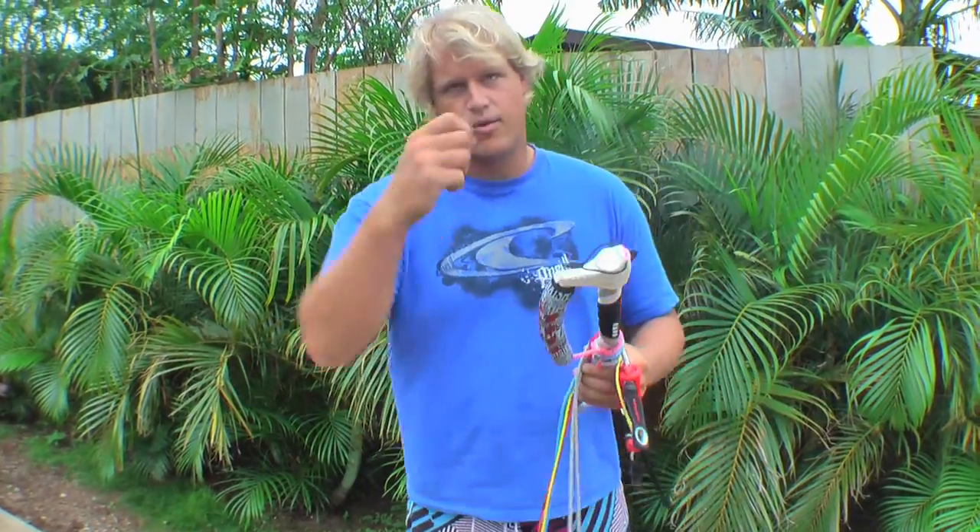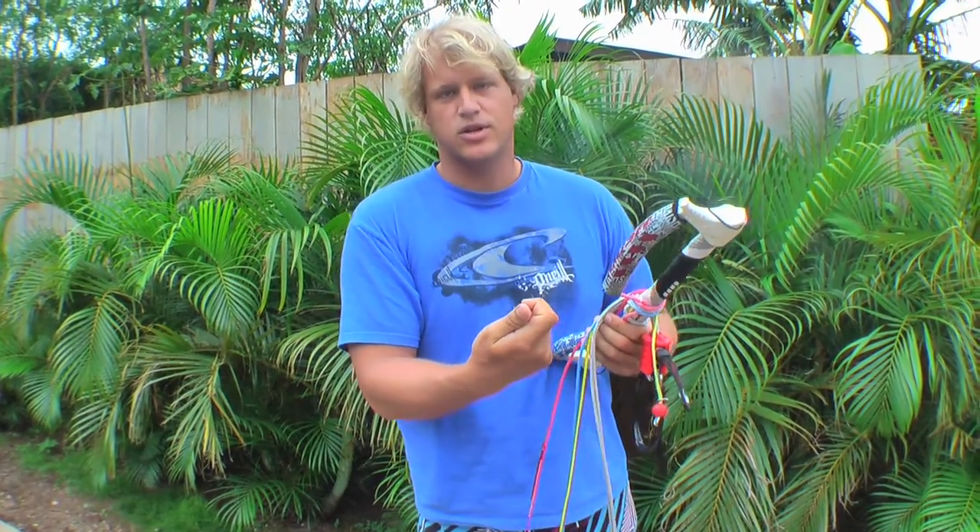Every time you put a wrap in it, it'll twist your lines a quarter turn, then it'll untwist them the other way, so your lines won't spin around themselves and tangle.